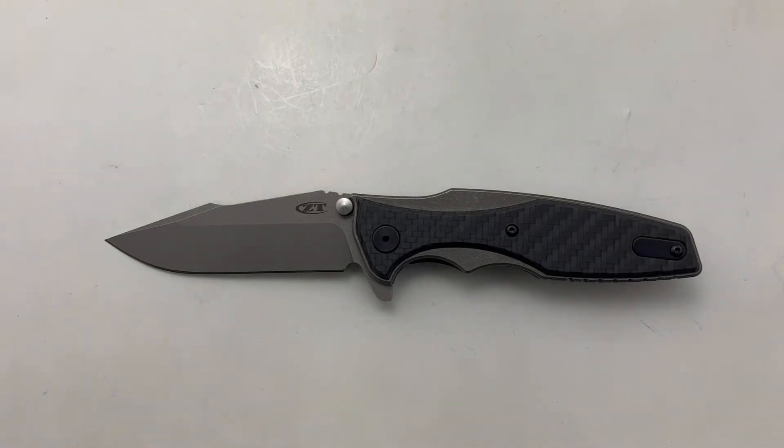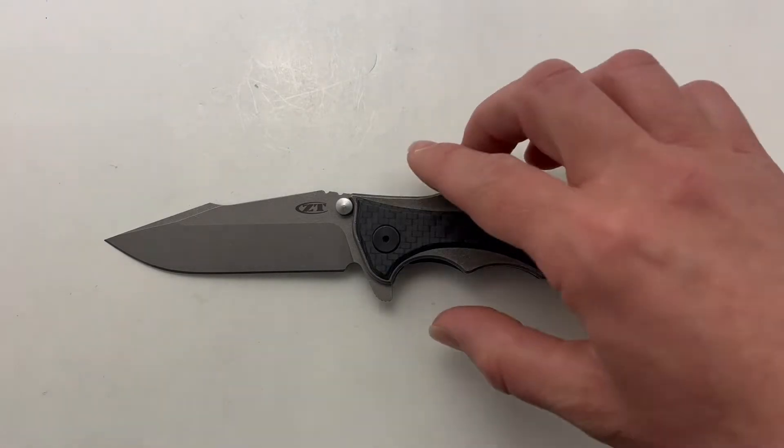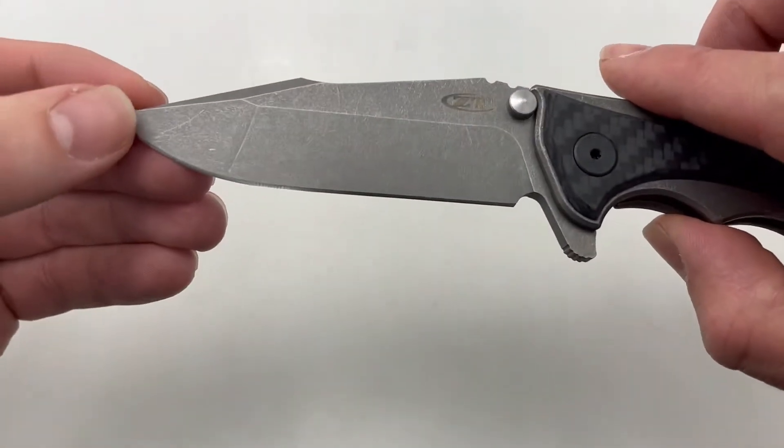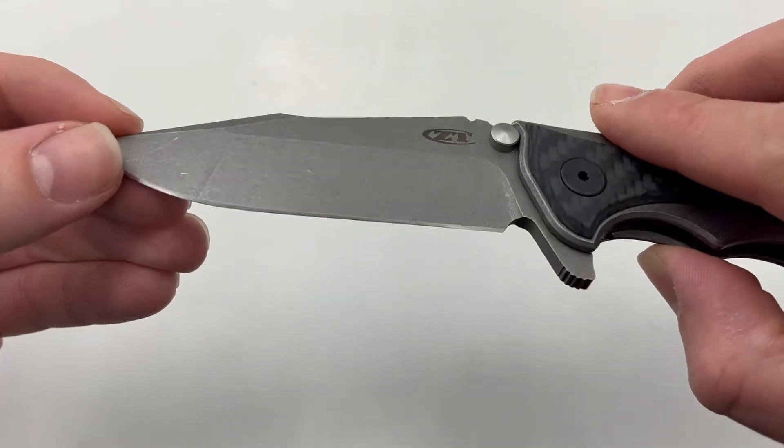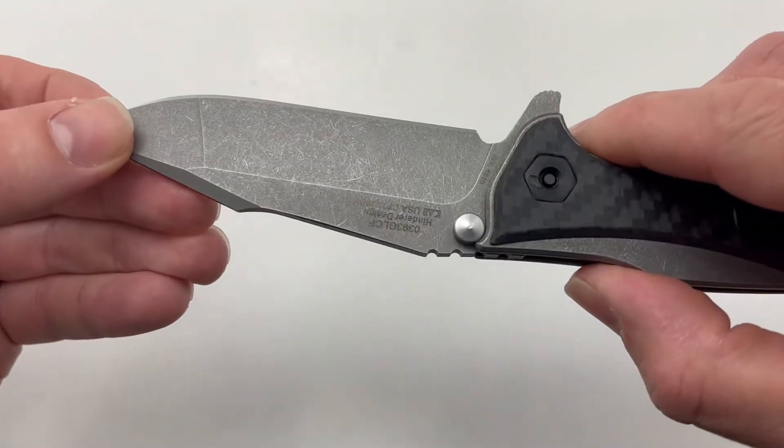Today we're taking a look at the ZT0393GLCF. That's a mouthful, but this knife is pretty sweet. It has a 3.5 inch blade and has that nice working finish on there, so it'll hide any hard use or scratches that you may get when using this knife.